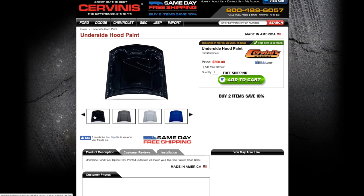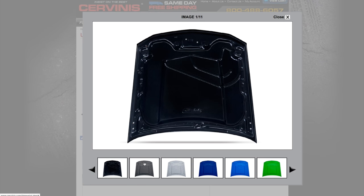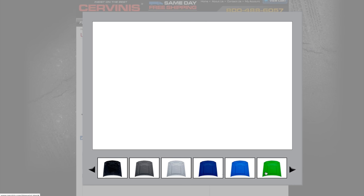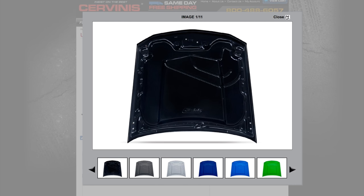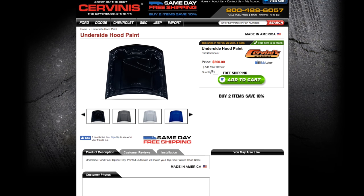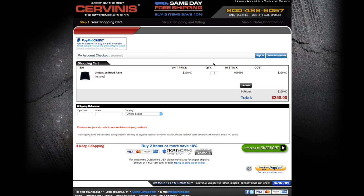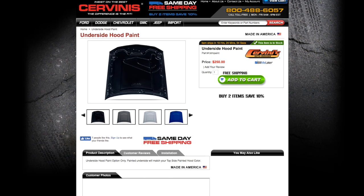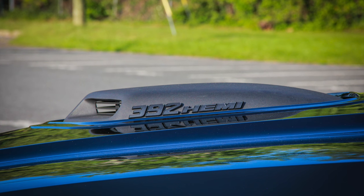Once you place the order, the waiting part begins — that's probably the hardest part about this whole process. Mine took a few weeks, but I told them not to rush because I was going away on vacation around the estimated time of delivery. I see a lot of positive stuff about Cervinis online, which ultimately led me to my purchase of their kit. Also, their Cervinis kit is a little bit larger and a little bit longer than the OEM Mopar shaker kit, and I'll show you exactly what that looks like.